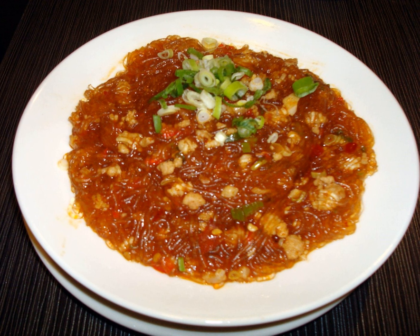The name of the dish in Chinese, ma yi shang shu, has been translated as ants climbing a tree, ants on the tree, ants creeping up a tree, ants climbing a hill, and ants climbing a log. It is so called because the dish has bits of ground meat clinging to noodles, evoking an image of ants walking on twigs.